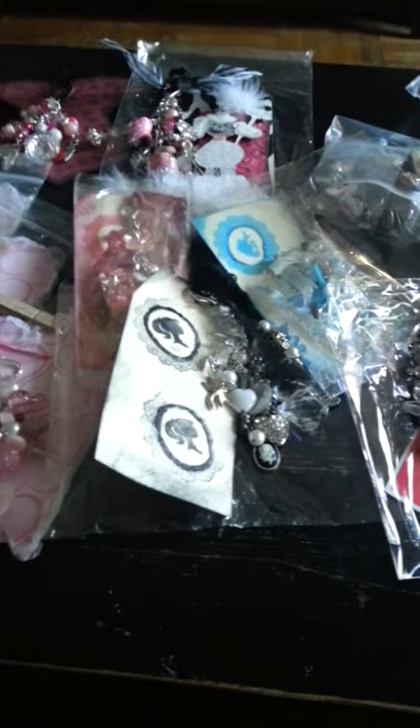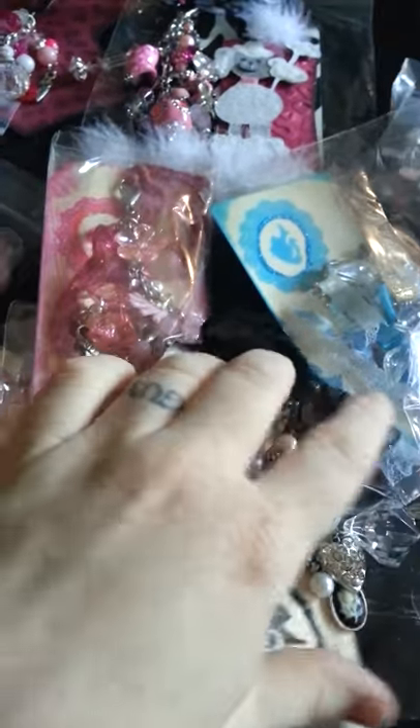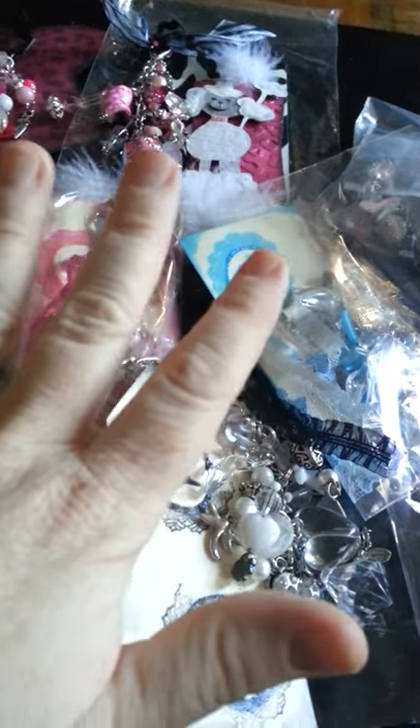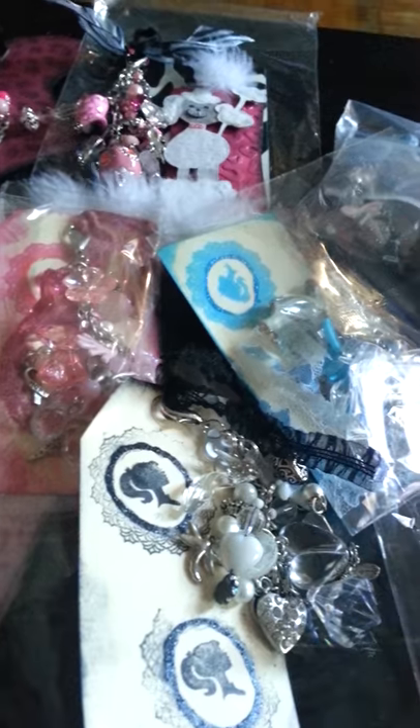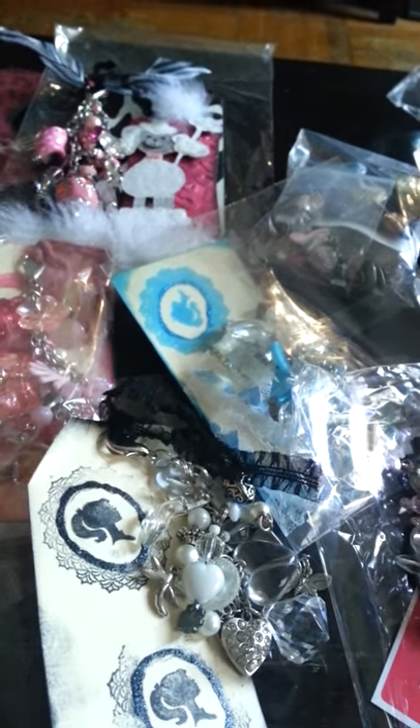Hey guys, it's Kim. I gotta go fast on this because this is like the fifth time I've tried to make it and my battery is going to die. These are from the It's Good to Be a Girl Chunky Charm Swap at crafthappens.ning.com, and these are the amazing creations I got back from the girls there. I'm so blessed to be part of such an amazing group.